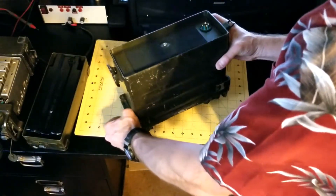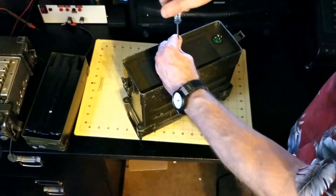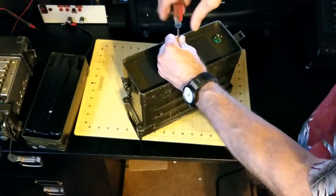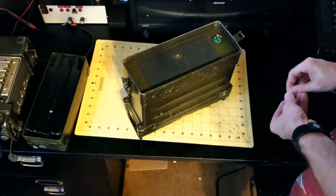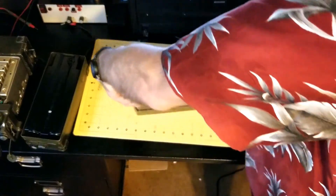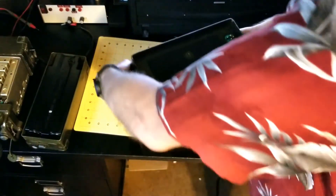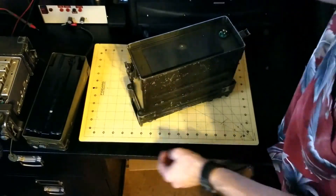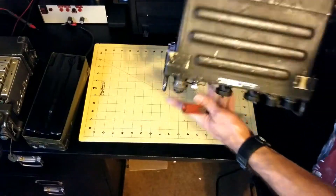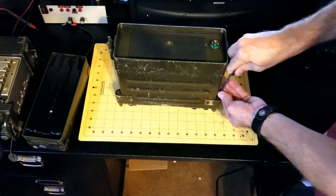Next, there's a screw inside the battery compartment, just one. Total disassembly here is five screws, so one inside the battery compartment. The next four are just opposite the carrying handles, two on each side, and they all four come off.